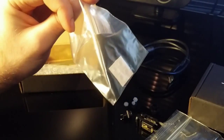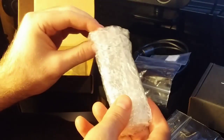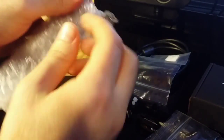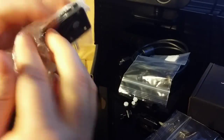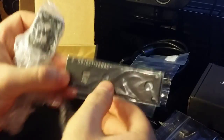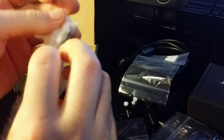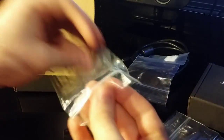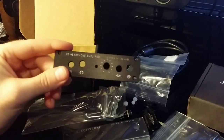There are just some little rubber feet to put on the bottom of it. This may be the faceplate — because I have the DAC and the amplifier together, you need a different faceplate, so be sure to order that if you're going to put the amplifier and the digital-to-analog converter together.